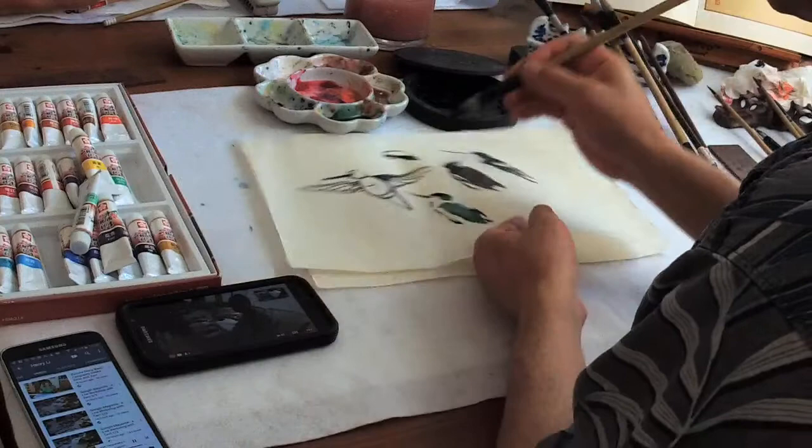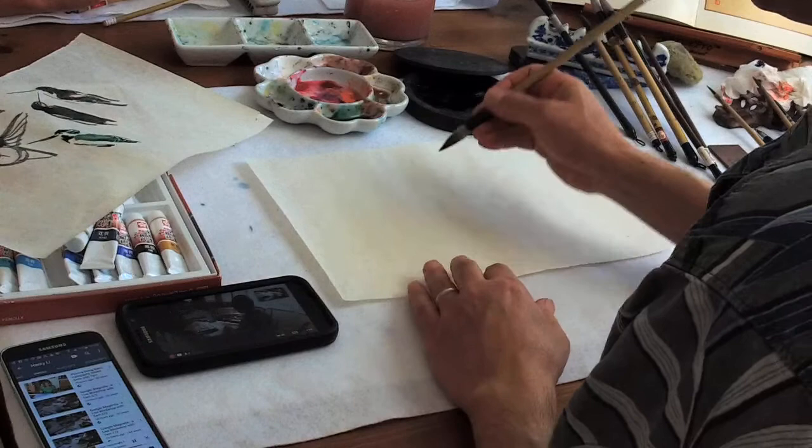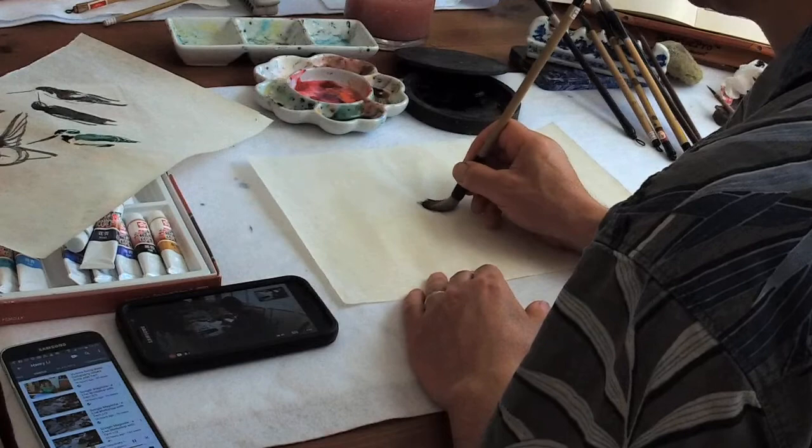That's a characteristic. I'm going to do a flying one. Let's do the chest first — use some gray to start with, just a dot of gray.